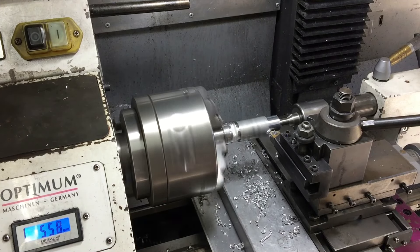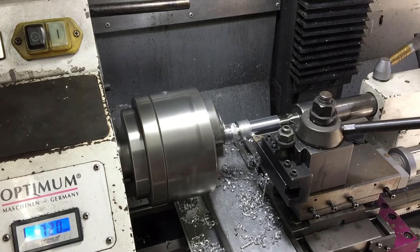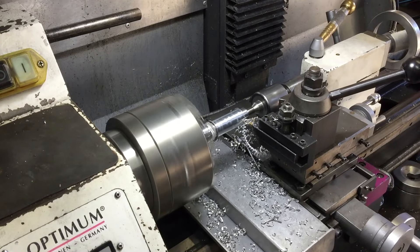With that done I can now start working on the other end. Again just following the plan, setting the DRO and letting the lathe do its thing.